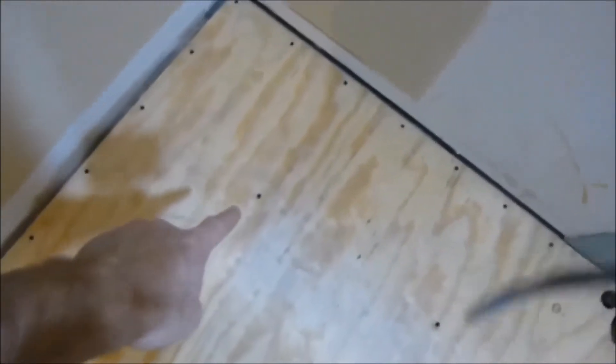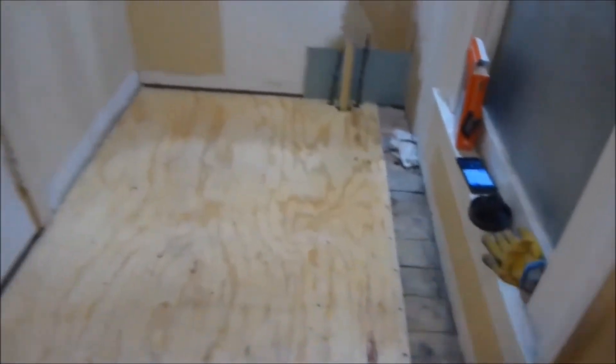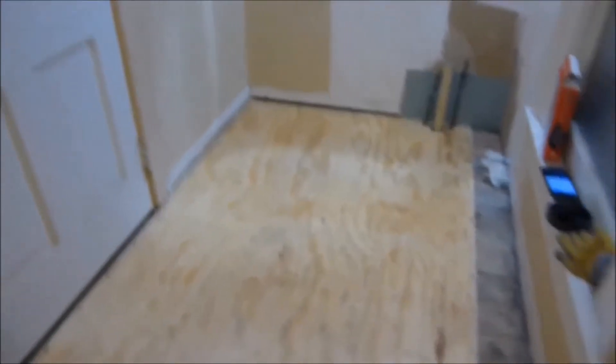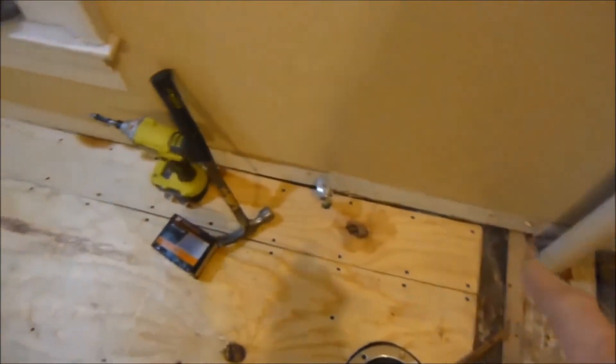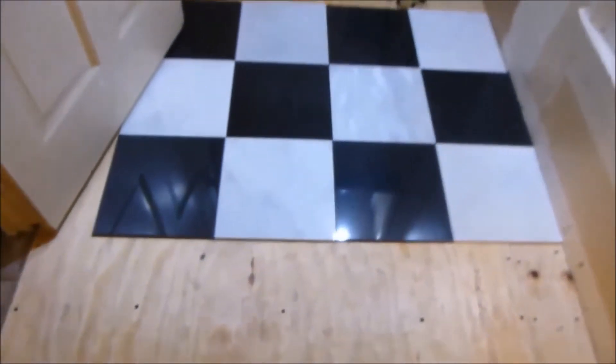I did six inches around the perimeter all the way around, and then about one foot over, one foot, one foot to get the middle — that should be enough to keep it secure. Some people like to glue these down, but then if you ever have to do the floor again it'll be really hard getting the plywood up. Got the other skinny piece of plywood in there, put the screws all around, and I was just test-fitting the tile. We're using a granite 12-by-12 with a marble 12-by-12.